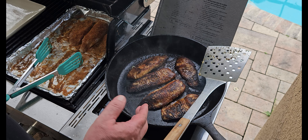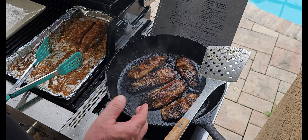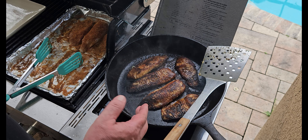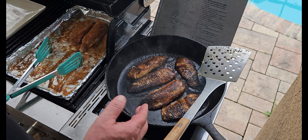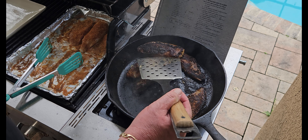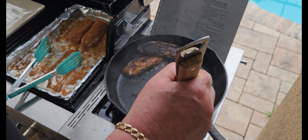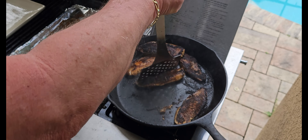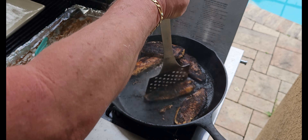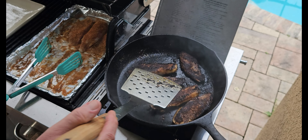This thin one I'm going to flip one more time. You can see it's already starting to fall apart, so I've got to be careful. I'm getting a really nice color on there that I like. I'm going to put some more lime on it.